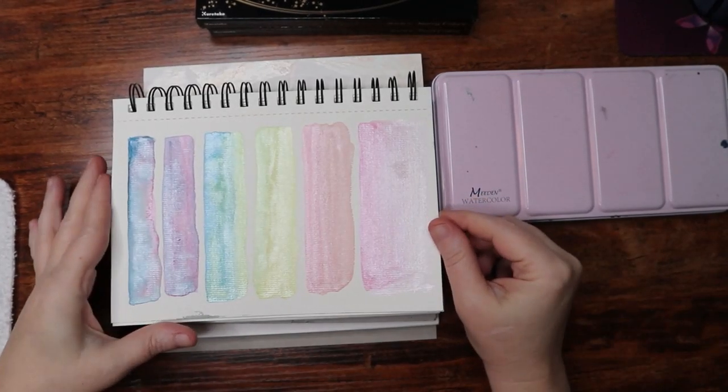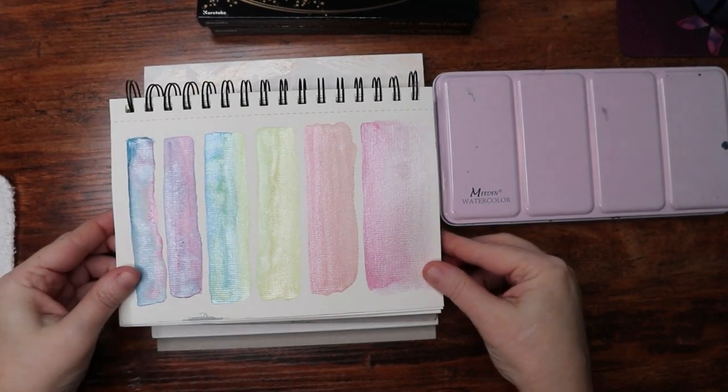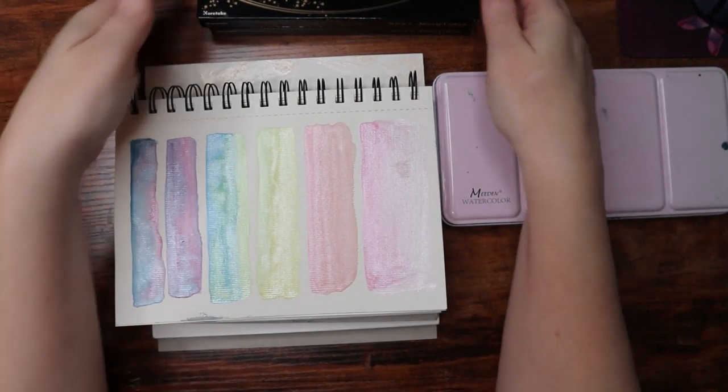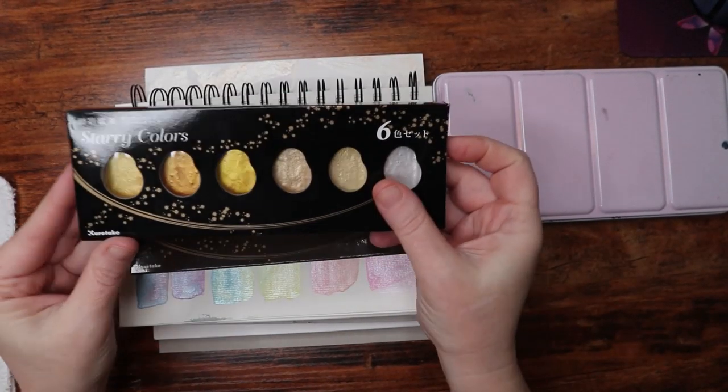Hi everyone! This is Stacey with Blake's Studio. I am going to be painting a jellyfish today and I'm going to be using these paints that my daughter got me for Christmas. I thought they would be fun to play with.